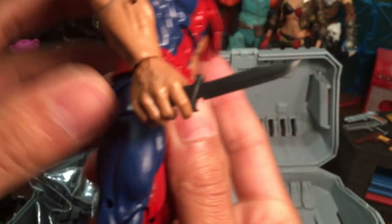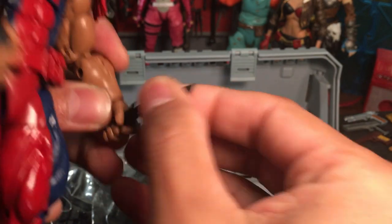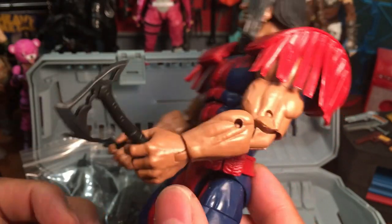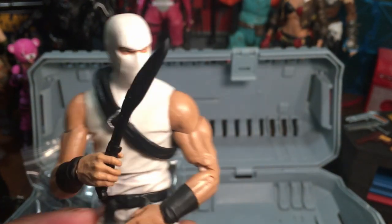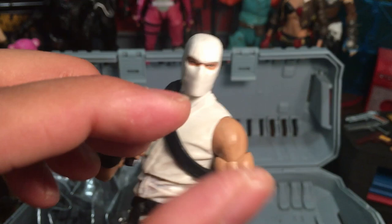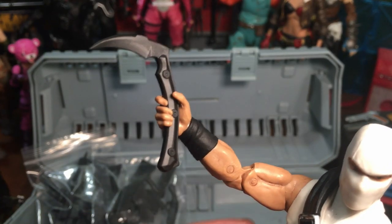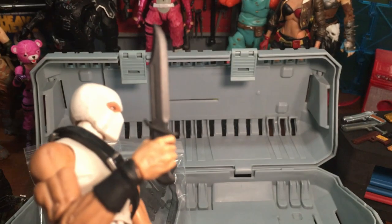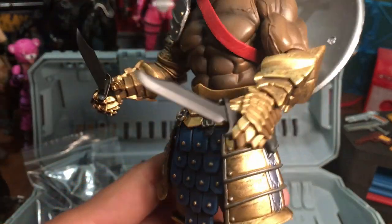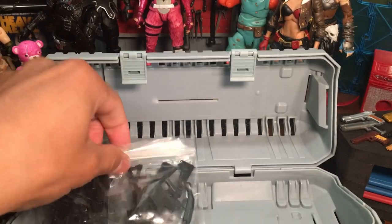Bag of blades. Warpath is probably the wrong figure to test fit with — he's a bigger figure so the blades just look small on him. The Articulated Icons figure, however, looks pretty slick with them. There's a smaller utility knife too, and Icons have no problem holding a lot of different weapons. The Kama, Scythe, Sickle, and the Bowie knife all look pretty good with him. They would definitely need a paint job to fit in — the plain black aesthetic just doesn't work as-is.